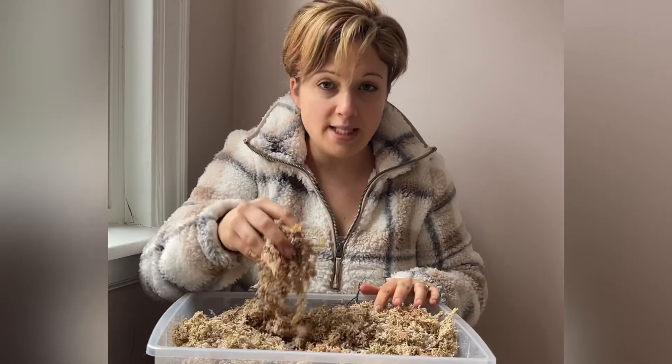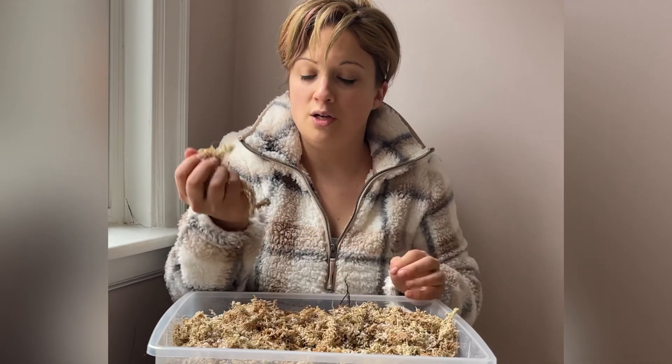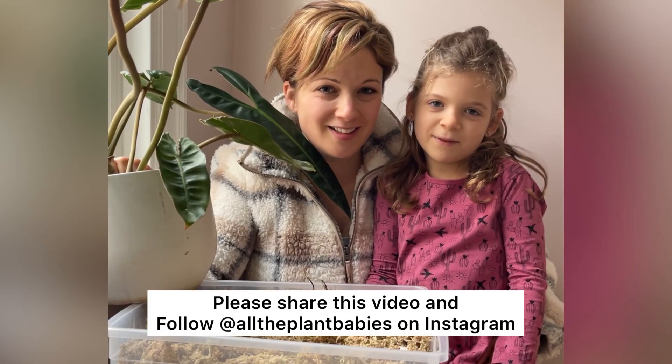Keep it damp, keep it moist at all times — don't let it dry out — and your plants will grow roots in no time. I hope you enjoyed this video, follow Plant Babies for more.